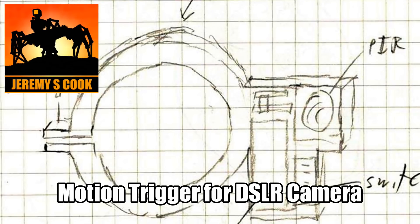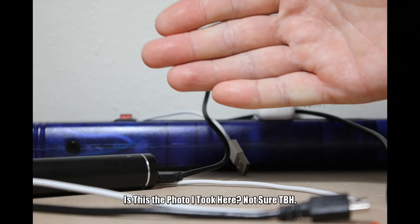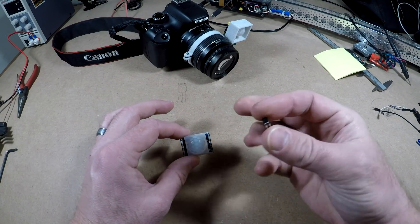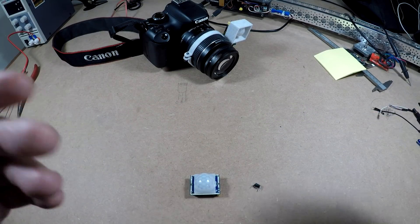Jeremy S. Cook here, and in this video I'm going to go over how you can remotely trigger a camera using a passive infrared sensor and an optocoupler. This would be great for capturing wildlife or any time you want to trigger a camera automatically. The great thing about these optocouplers is they can be used in any sort of situation, not just DSLRs.